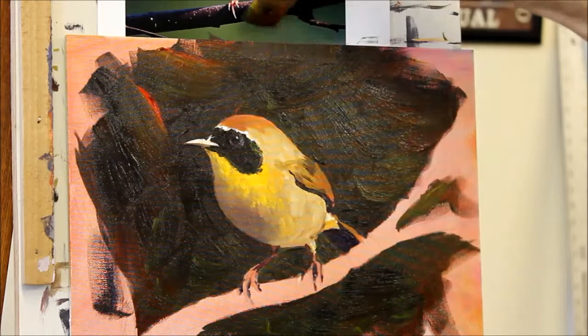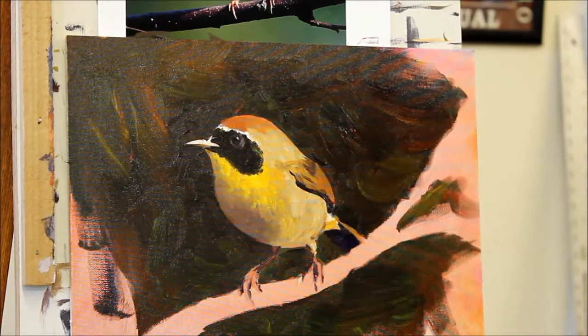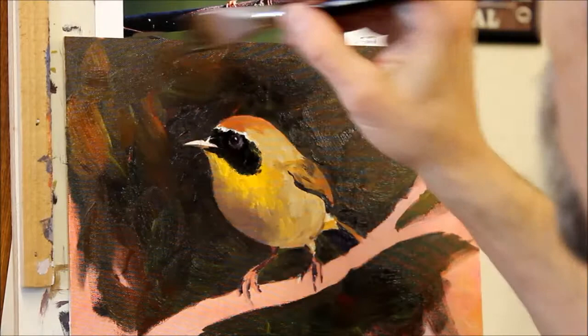As I get to working more on the background, I found that I was having trouble keeping it as loose and as brushstrokey as I wanted. Because that's part of what I like about keeping the focus on the subject in a painting like this — really loosening up around it. So I switched to a bigger brush. Whenever things are feeling too tight, go to a bigger brush and things will loosen right back up.